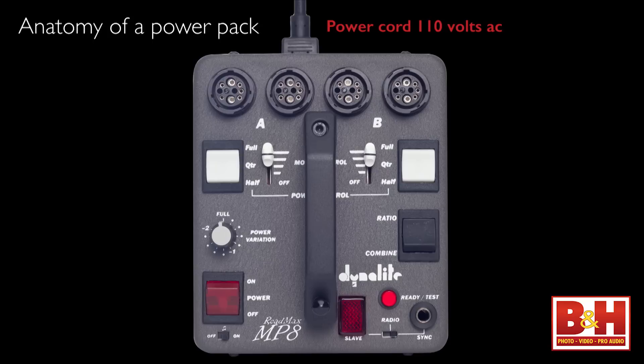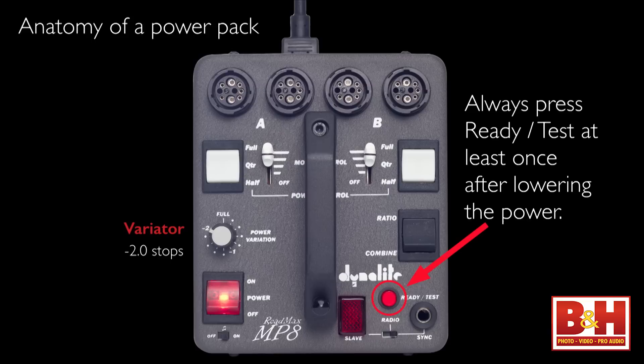I want to go over the anatomy of a power pack and hit all the high points. It starts with power. You don't have to use batteries, although DynaLite makes a portable battery that gives you 700 full-power flashes per pack so you can take it on location. It uses 110 volts. You've got a power switch — turn it on, the pack is ready to go. On the other side you have the ready/test button; when you push it they fire. You also have a way of trimming the pack up or down up to two stops using the variator, which works in two-tenths-of-a-stop increments. It's all mechanical — no digital boards to fail. It's a switch. It's rugged. These packs are basically bulletproof.